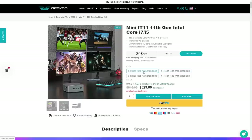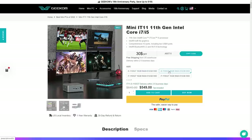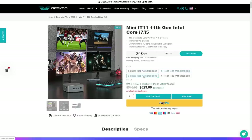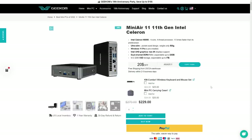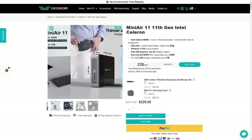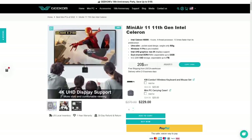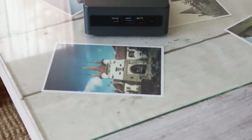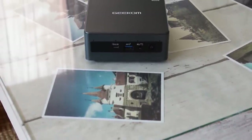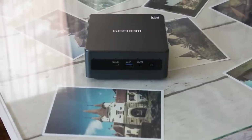How much does one cost and where can you get it? These devices start at $529 for a version with an i5 processor, 16GB of RAM, and 512GB of storage, all the way up to $649 for the version I tested. Geekom also offers an 11th generation Intel Celeron variant called the Mini Air 11, with 8GB of RAM and 256GB of storage, starting at just $229. You can get these directly from Geekom or from Amazon in the USA and in Europe — links will be in the description.